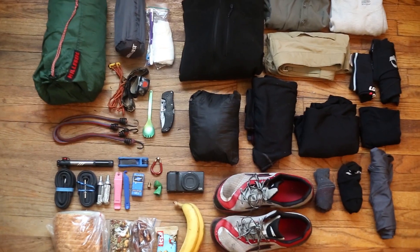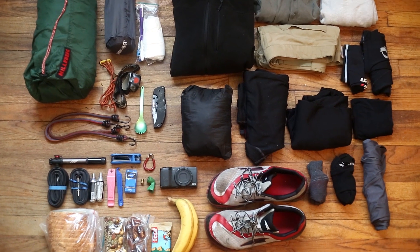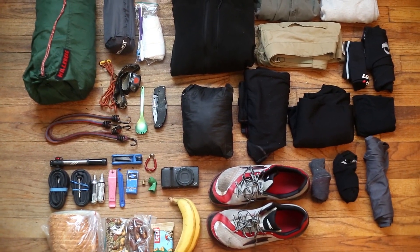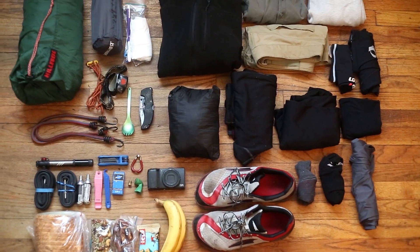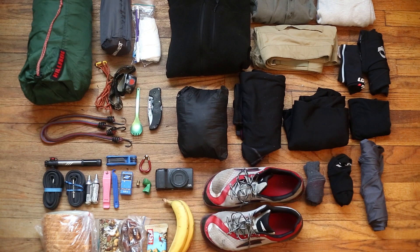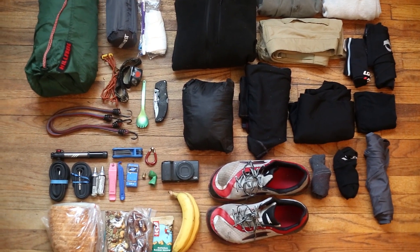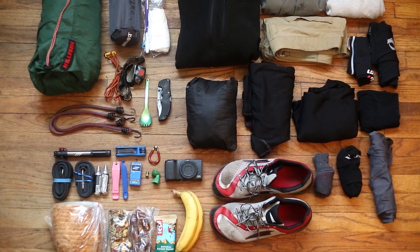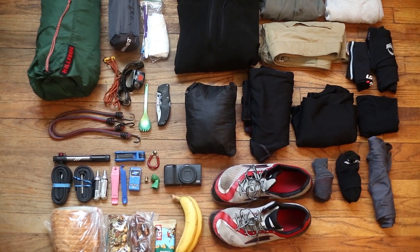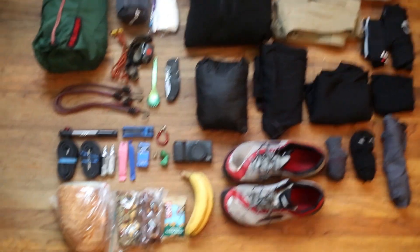Hey everyone, this is my gear packing list for my ultralight camping trip up into the Catskills for the weekend. I decided to take a short trip up there — I'm not sure if I'm doing an overnight or two-nighter, but I packed gear enough for a two-night stay. I'm just gonna go through a quick breakdown of what I brought, what I'm packing, and the bike I'm going to pack it on.